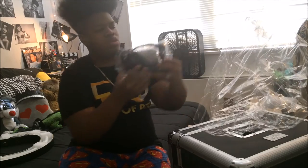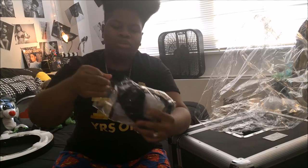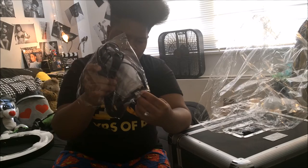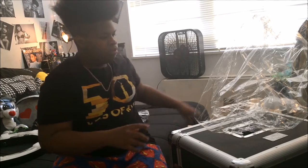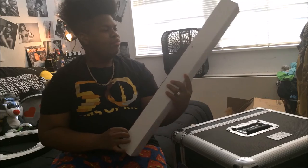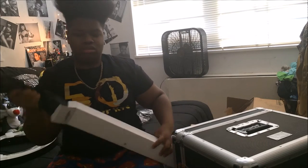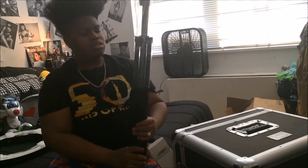I did get a stand, but the stand doesn't come with it. It comes with a diffuser, the wire, and a horseshoe so you can attach your camera to it. You have to buy the stand separately — like a universal stand. I hope that it works and fits.